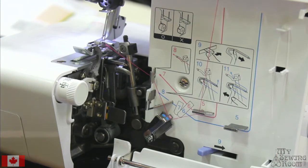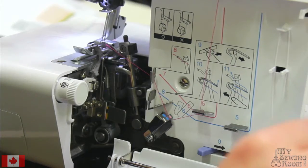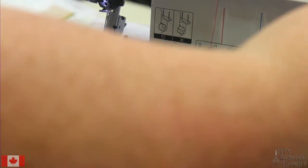Our next thread is the blue, which is the lower looper — the looper that goes below the stitch plate in the machine. That's how I keep track: lower or upper — does it go above the stitch plate when it moves, or does it go below?